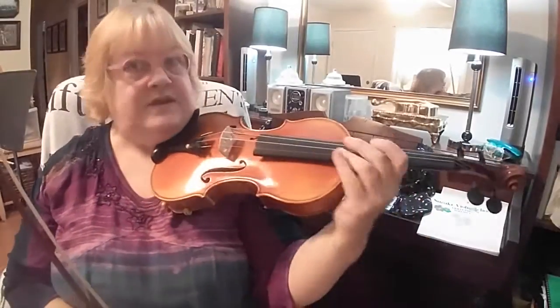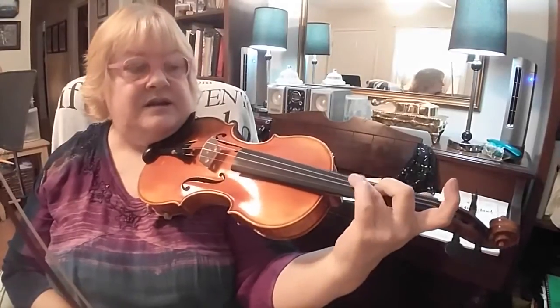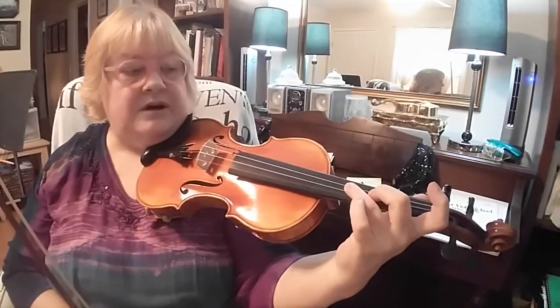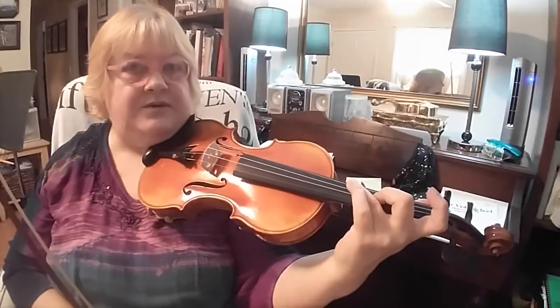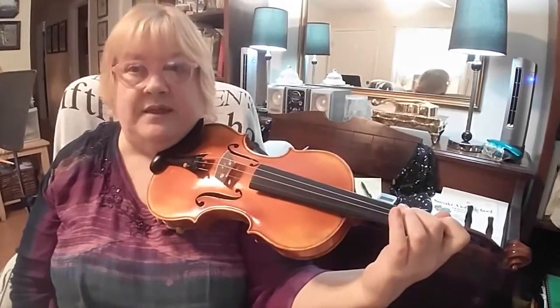This is in the key of D, it starts on F sharp — that's D2 — and it does come up with some high three on D and high three on G. So, don't shift your hand when you play the high three.